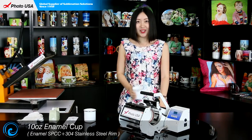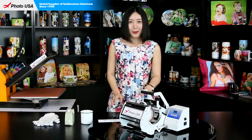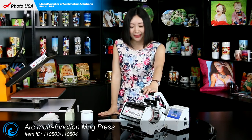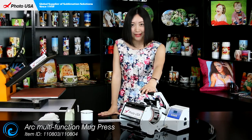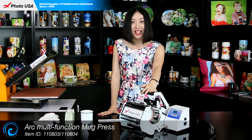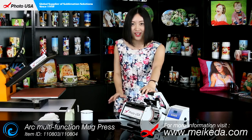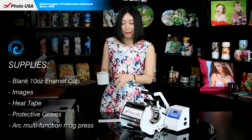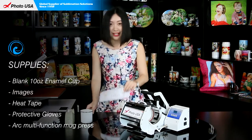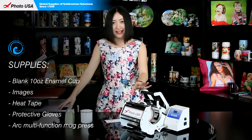Next, I am going to show you how to do it. The machine we are going to use is the Ark Mini Mark Press, which is invented by our company and is the best for doing this transfer on an enamel cup. For more information about this Mark Press, go to our website www.make.com. The materials we need are a blank Tannan's Enamel Cup, a well-printed picture, high-temperature resistant tape, and a pair of gloves.